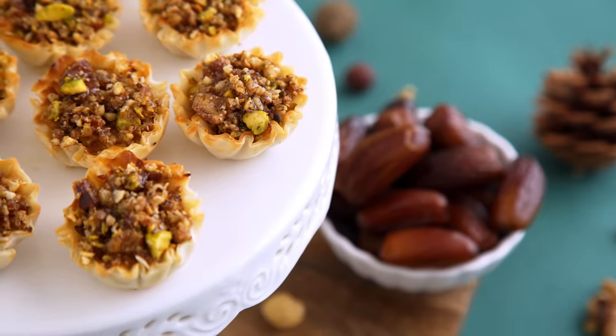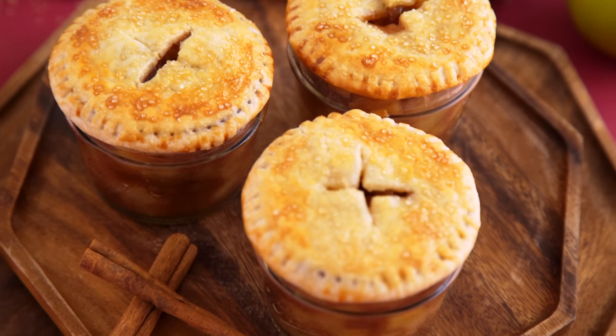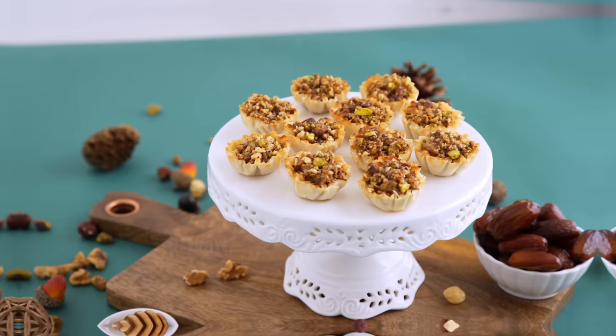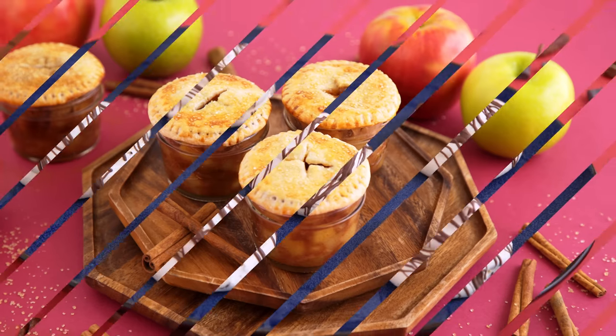Hey munchies, welcome to the channel if you're new or if you're not — I'm Melissa and I'm so excited you're here either way. Today we are making holiday finger foods. Food has always been one of my favorite ways to connect with other people, and this episode idea really came out of my love of hosting over the holidays and bringing people together through food, both friends and family.